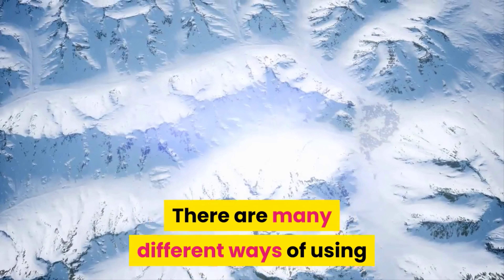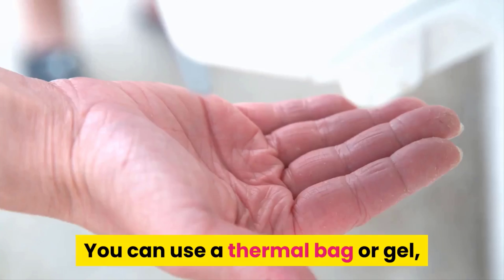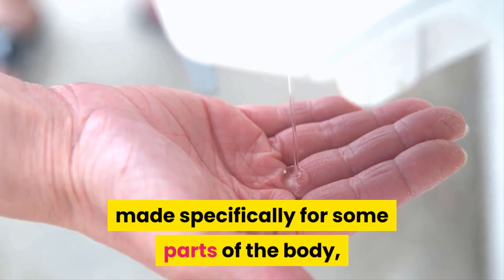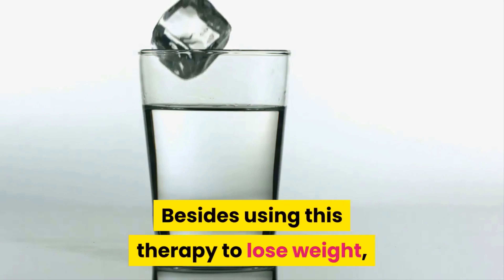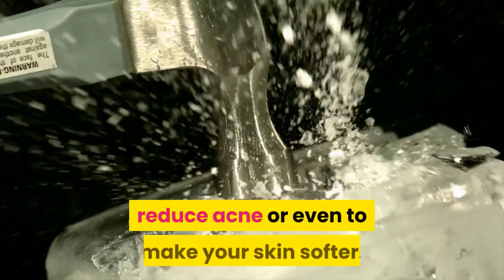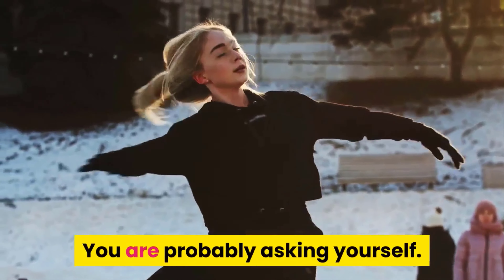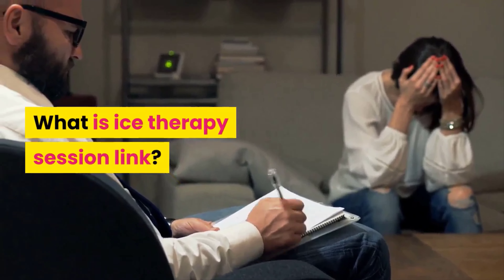There are many different ways of using ice on the skin to get its benefits. You can use a thermal bag or gel made specifically for some parts of the body, such as the eyes or abdomen. Besides using this therapy to lose weight, you can also use it on swollen eyes, to reduce wrinkles, to lessen open pores, reduce acne, or even to make your skin softer.